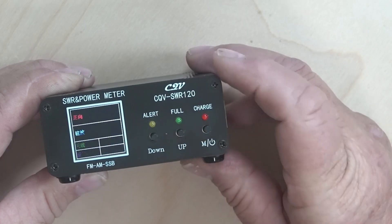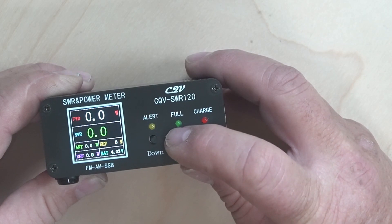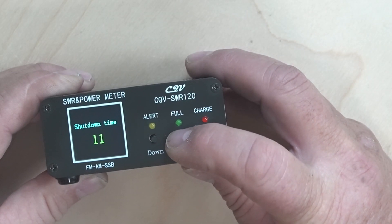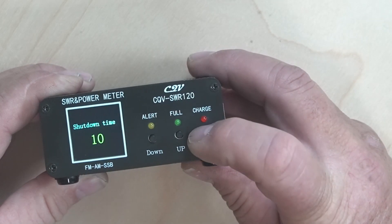When you push full, that actually changes from English to Chinese. Now when you hold down full, you can do the same thing for shutdown time — this is how long the meter will run before it shuts down. Again, you hit M to exit.